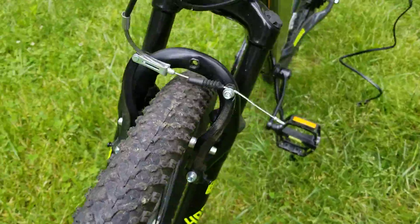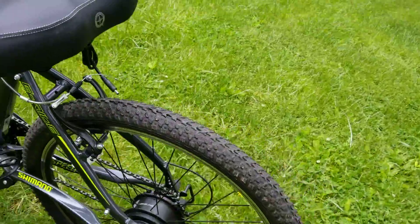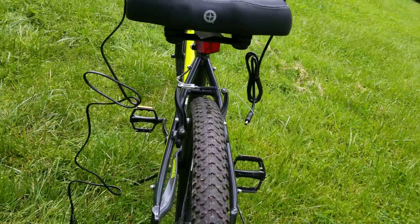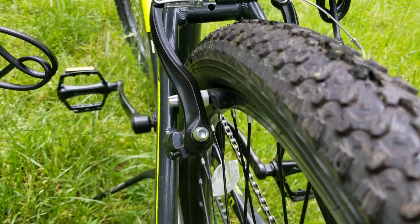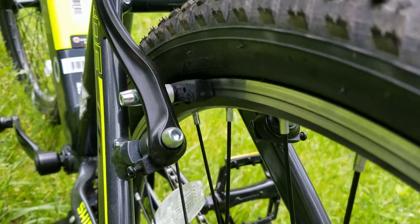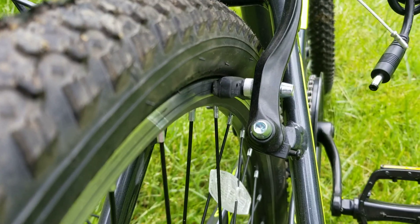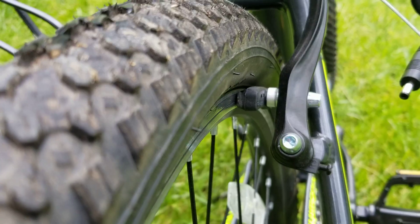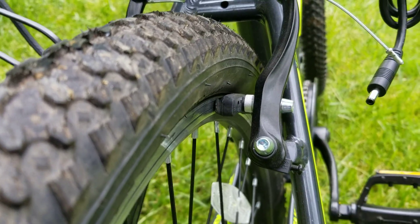The front brake pads look good, but I was watching some videos on YouTube about these bikes and they said that new riders tend to wear down the back brake pad quite fast. Let's check this one out — they tend to wear out fast because, you know, new riders.